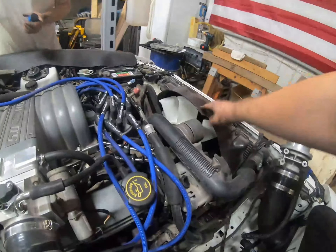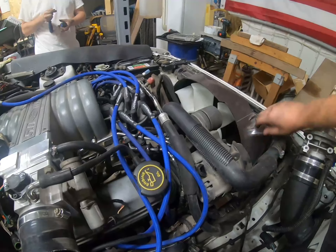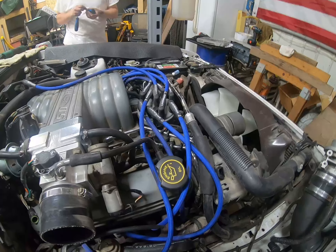Obviously the fan shroud and radiator shroud are going to have to come off, the fan's going to have to come off, and the radiator's going to have to come out, probably to give us enough room. So we're just going to keep unplugging things and updating here and there.